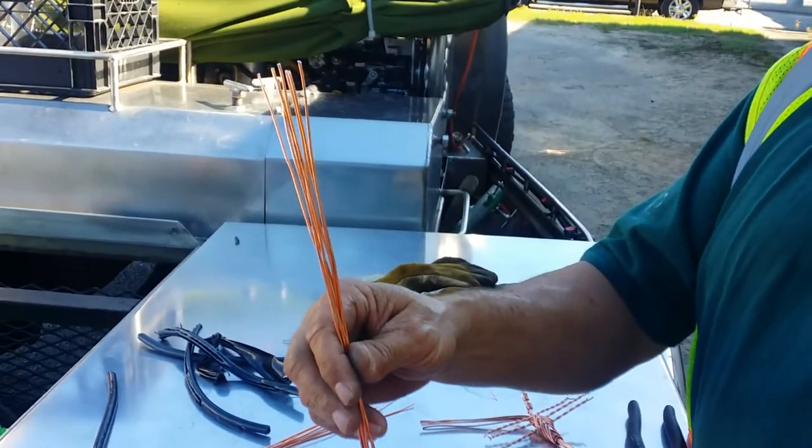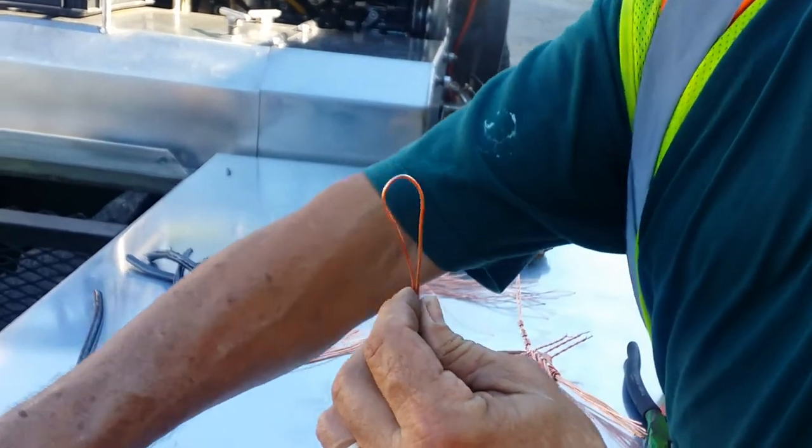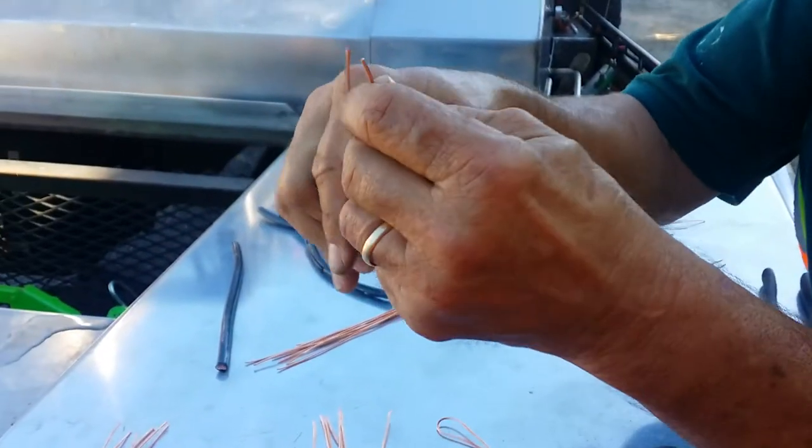Get eight of them, then you've got to take eight of them and fold them in half like that. Just take them and fold them in half.